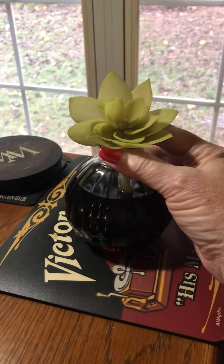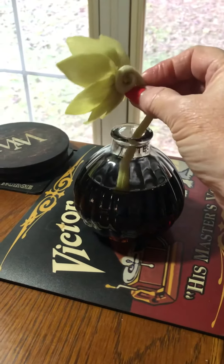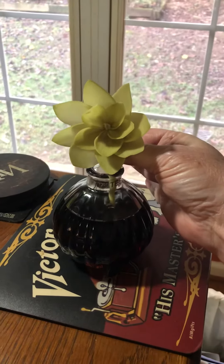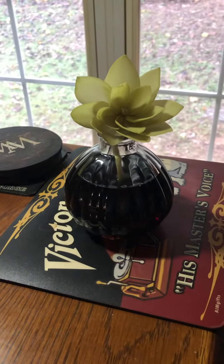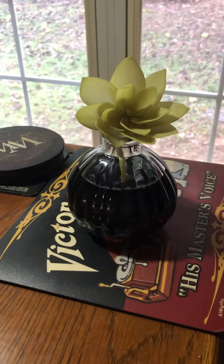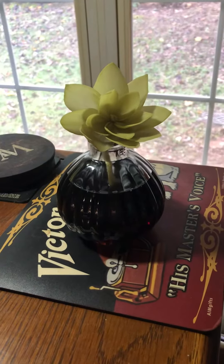So this flower reed — well, it's not really a reed, it's a cotton wick as you can see. And the flower comes packed separately. It's white when it arrives. I set this up this morning and it's only been two or three hours, something like that. And you can see it's already picking up the green color of the Silver Spruce oil.